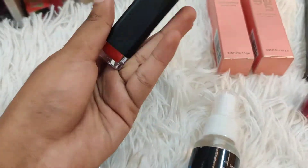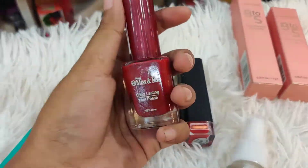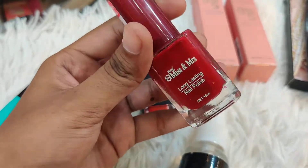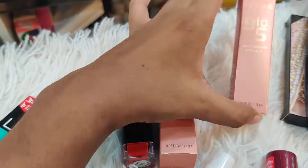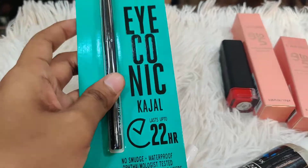Here we are looking at lipstick and nail polish shades, as well as a classic waterproof mascara. We also have an eyeliner — this is a casual eyeliner.